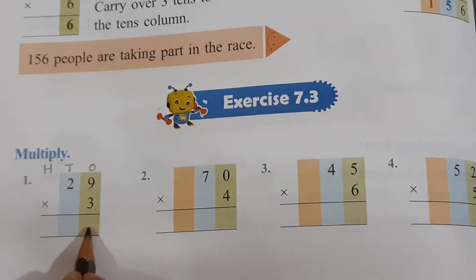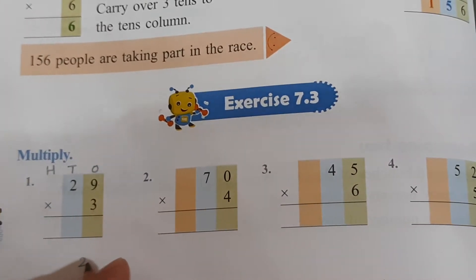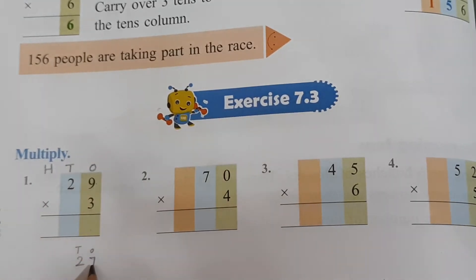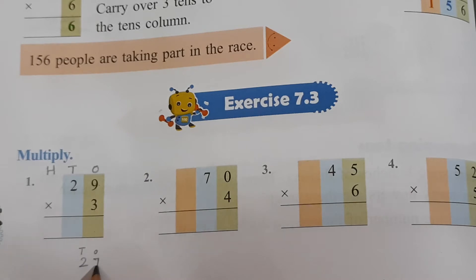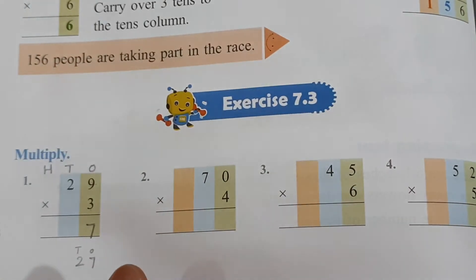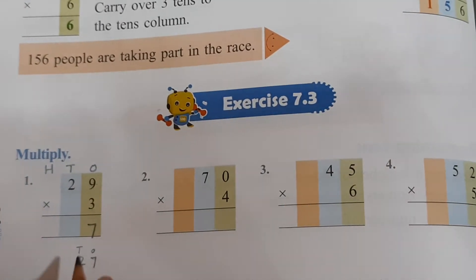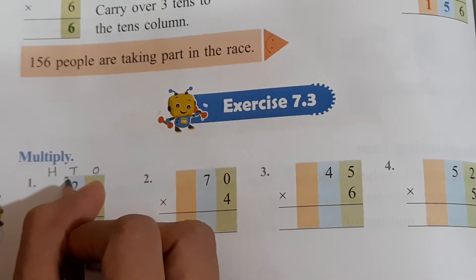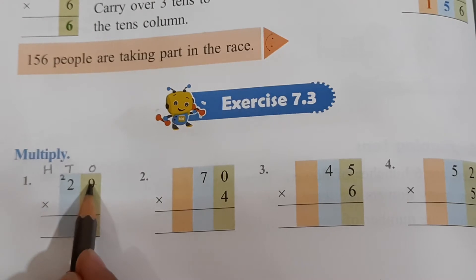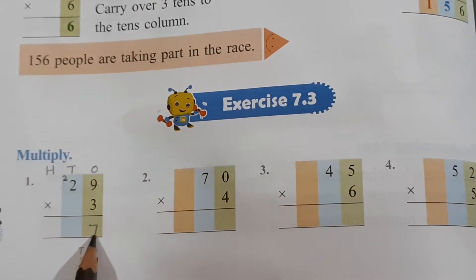You get 27, right? So write T O on top. What is at the ones place? 7 is at the ones place, so 7 will be written here. What is at the tens place? 2 is at the tens place, so 2 will go up at the tens place. 3 nines are 27 — we have written 2 up and 7 down.